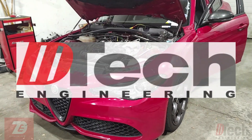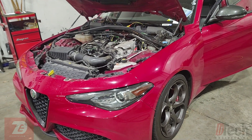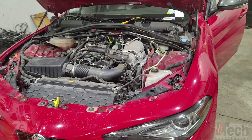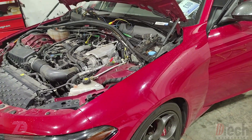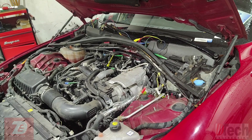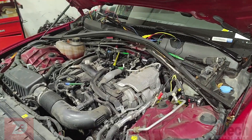We've got a 2019 Alfa Romeo Giulia with 2.0, and it is here due to a misfire complaint. First thing I did was scan the whole vehicle and tried to pull up trouble codes related to the misfire. The trouble codes that came up were basically the generic P0300 and not any one specific cylinder.